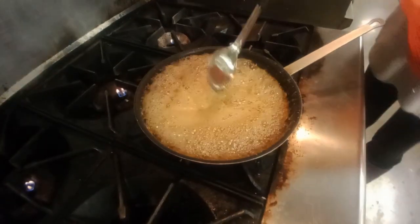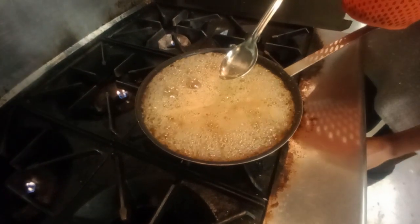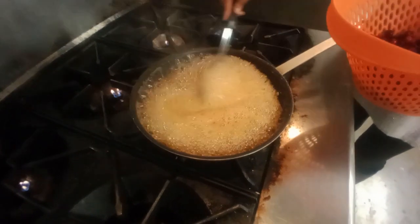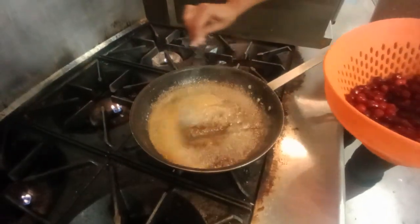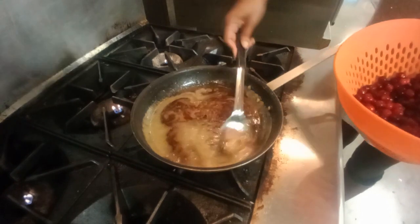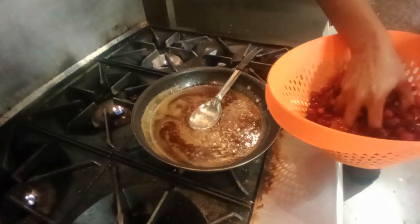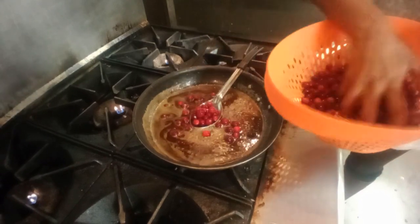Once it starts to foam up like this, we want to cut it down and we're going to add our cranberries. Being very careful when we add our cranberries because this sugar sauce is very hot. Just going to add our cranberries right on in.